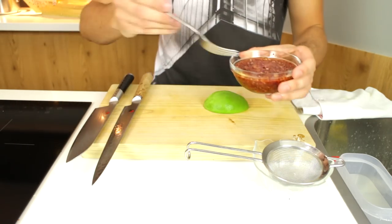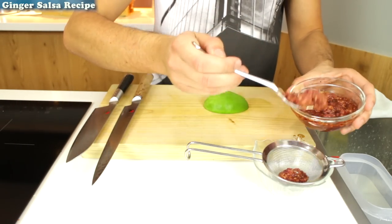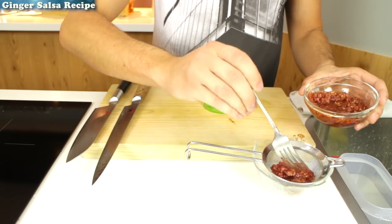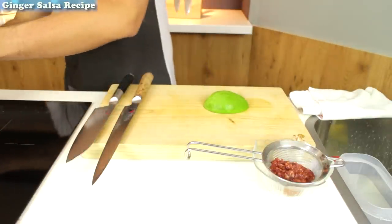Now what I've got here is some ginger salsa — I've shown how to make this in the past, a link is in the top left corner of your screen. What I'm doing here is placing it over a fine sieve to strain the juices out because I'm going to put it in a sushi roll and I don't want too many liquids in there.